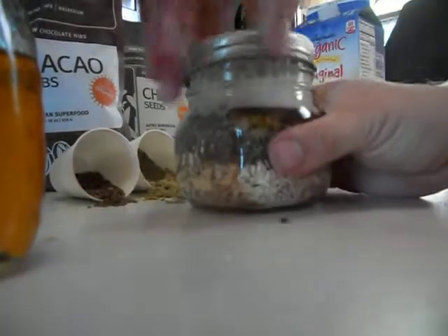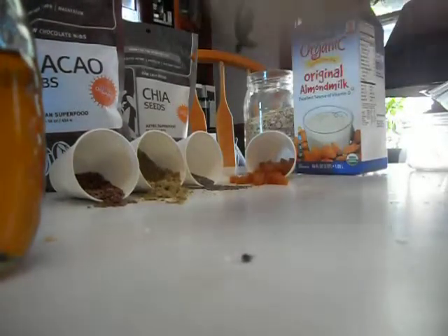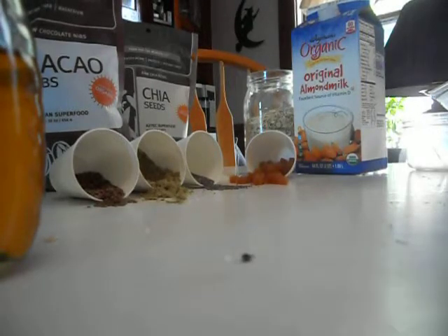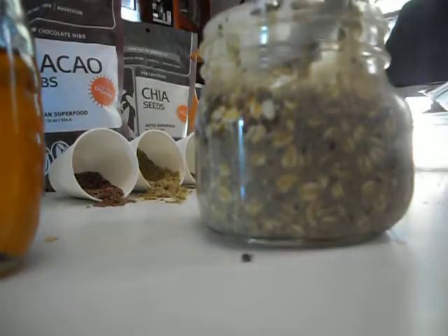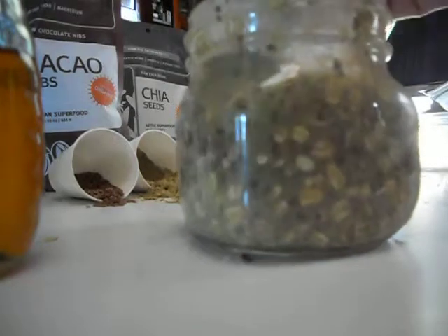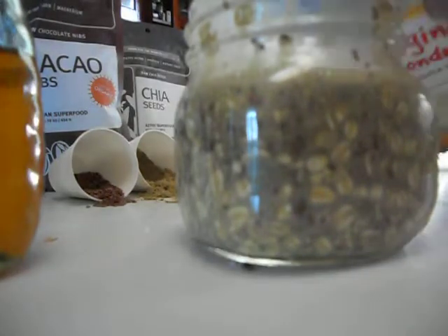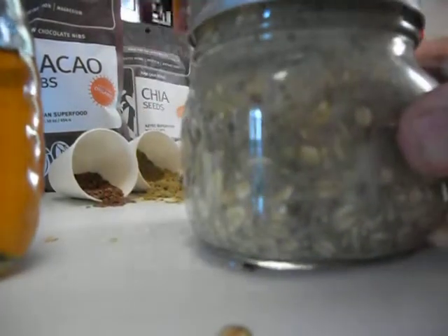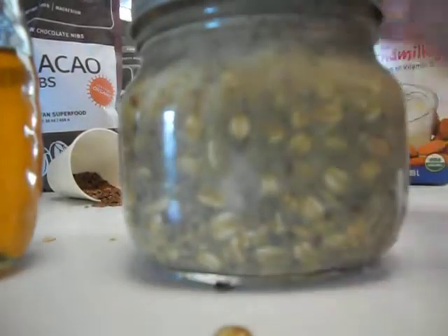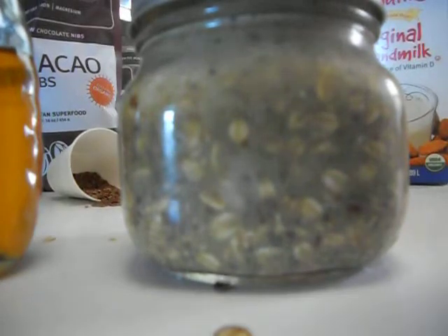Pop the top on, shake it up real nice and good, and stir it around so you can get all the seeds stuck to the side. Add a little bit more milk, then we'll let that sit overnight in the fridge. It serves about two people.